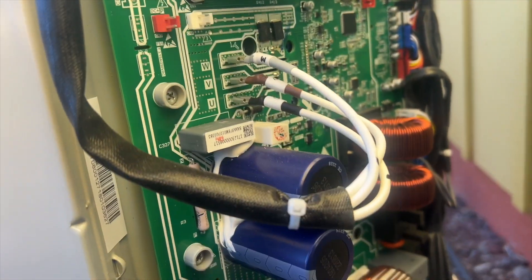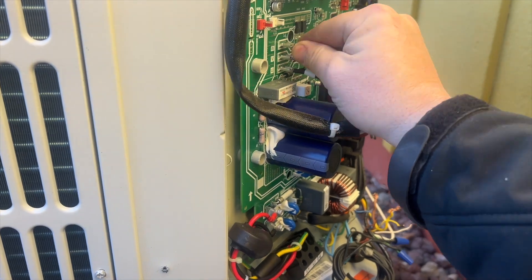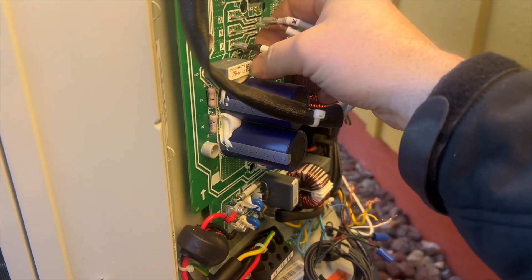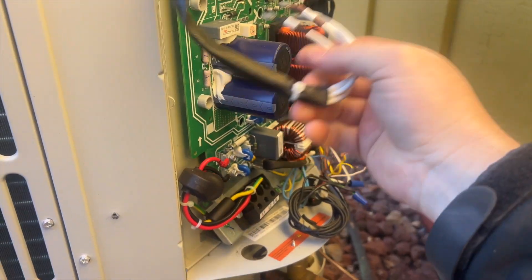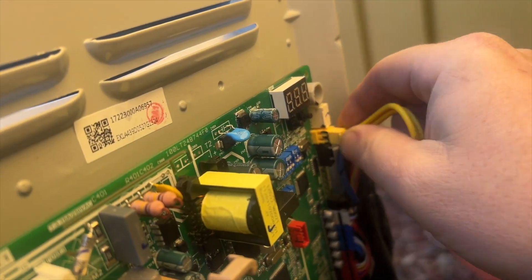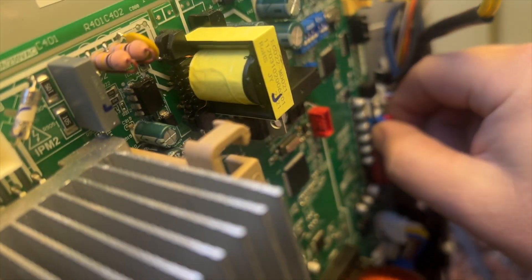I've made note of where everything goes, including which connectors have nothing plugged in, so I'm not wondering what goes where. We'll start with the compressor — pretty straightforward. This one's all labeled, which is nice: V, WV, and U, right there on the board. I recommend taking pictures of everything, just to cover yourself. Yellow to yellow — they make these things pretty easy with color coding and design them so you can't plug in the wrong thing, which is a nice touch.